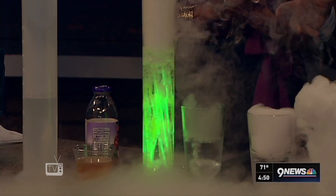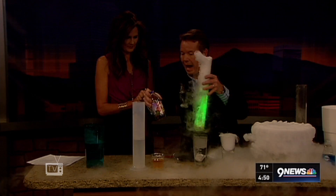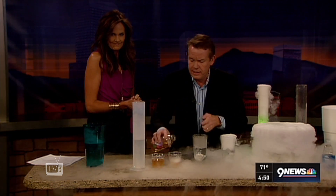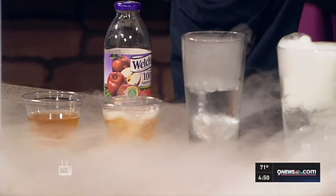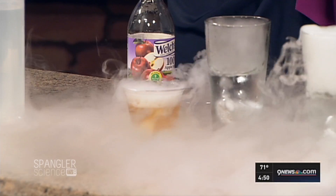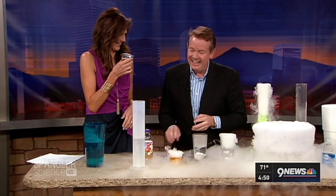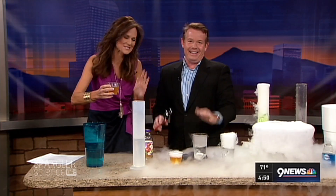You can also carbonate a beverage! I've got some apple juice here. You take the apple juice and add it to the dry ice liquid — see how it's bubbling away? There's no dry ice left in yours, but taste it — it's going to be carbonated. Go ahead, drink it — you're going to love it!